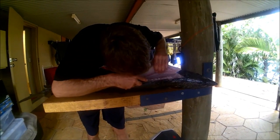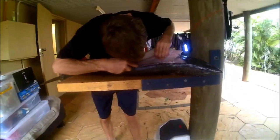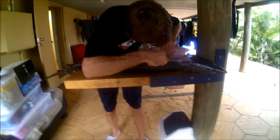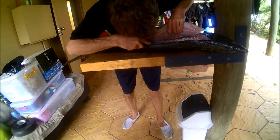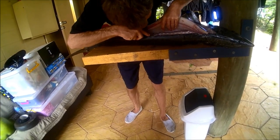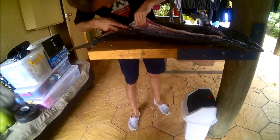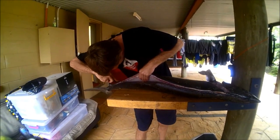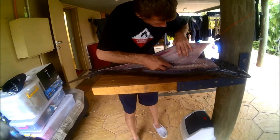Into our gut cavity — there's our backbone. We're just working over the top of that and folding the fish over as we go. We've got some pin bones here, we'll need a good knife to get through. The ribs will stay in the fish.